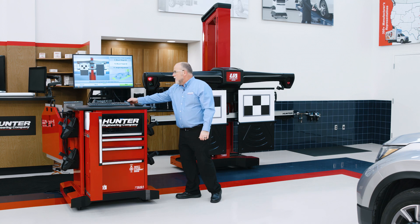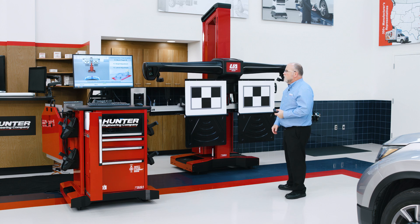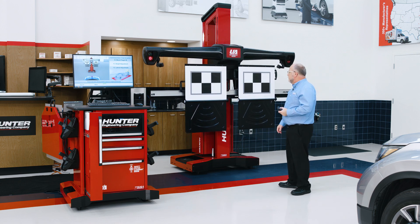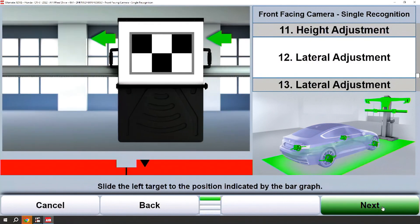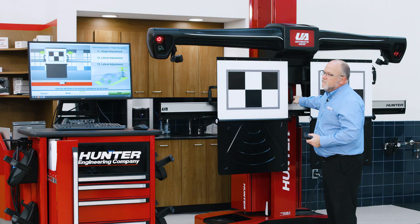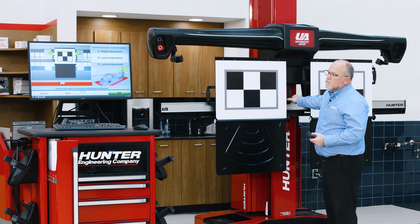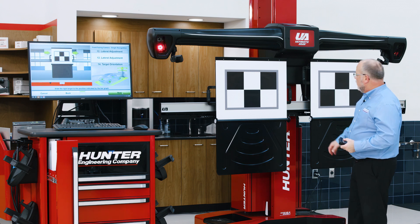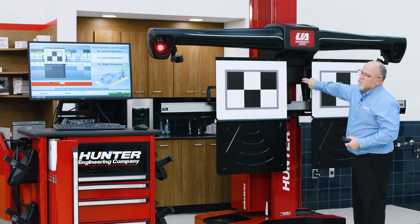At this point, it's handy to grab your remote, because what you'll need to do is a lateral adjustment. I will move the left target board to the left until the bar graph is green, then go to the right target board and move it to the right until that bar graph is green on the right as well.